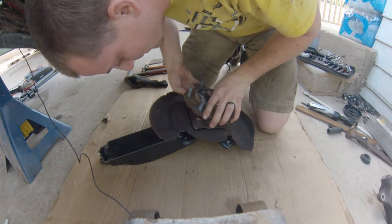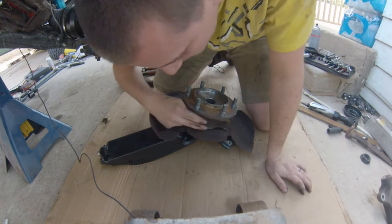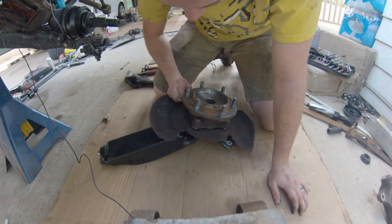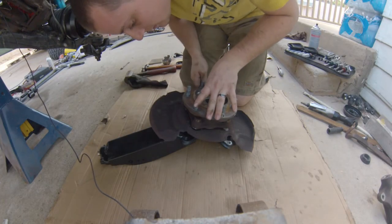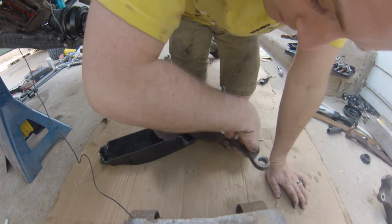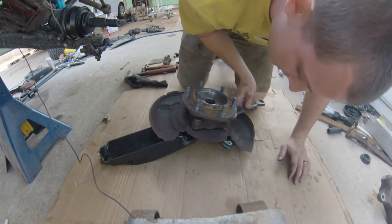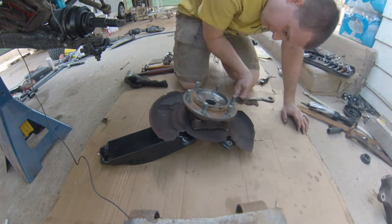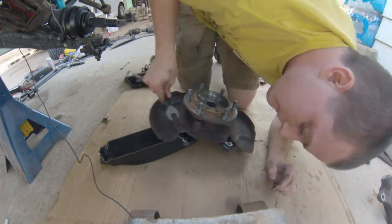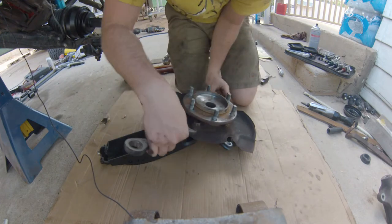Just focus on getting all four bolts started first. Once they're all started, start running them down as far as you can by hand, then get your 17mm and tighten these incrementally. Otherwise you'll get your hub in the race at an angle. You're just getting these hand tight for now — we'll tighten them all the way once the spindle is up on the truck.